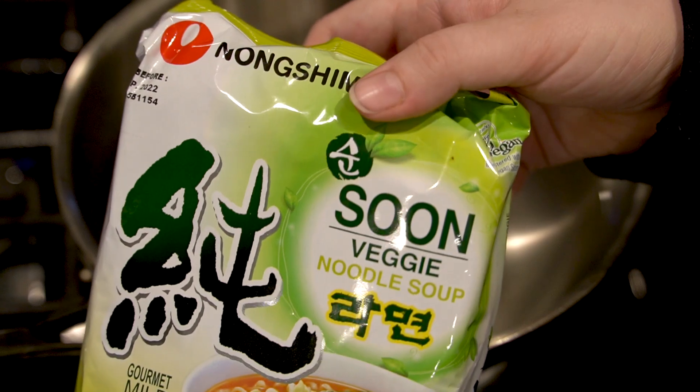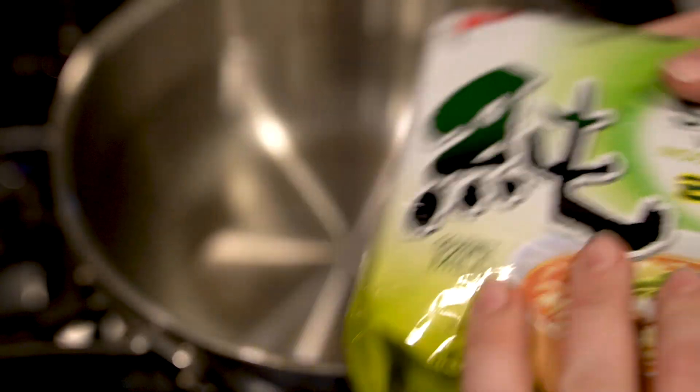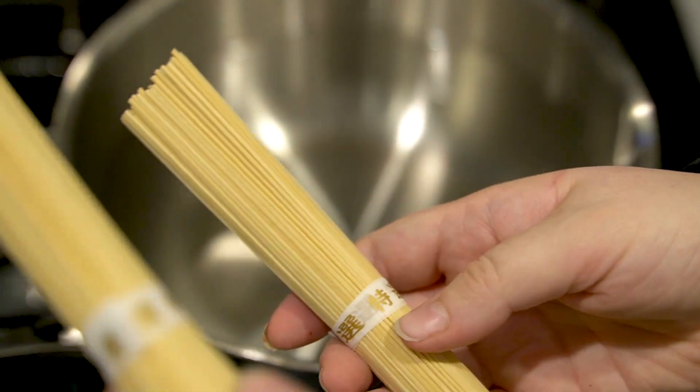This is my favorite homemade ramen recipe. We're not using a package, but if we were I would be using this — my favorite store-bought ramen. Even then I still don't use the full seasonings. So we're going to start with just some plain ramen noodles. You're welcome to use the ones from the package if you like.